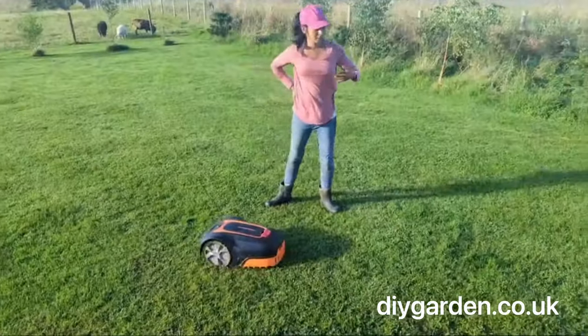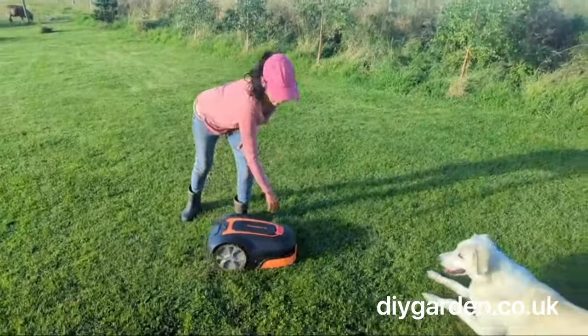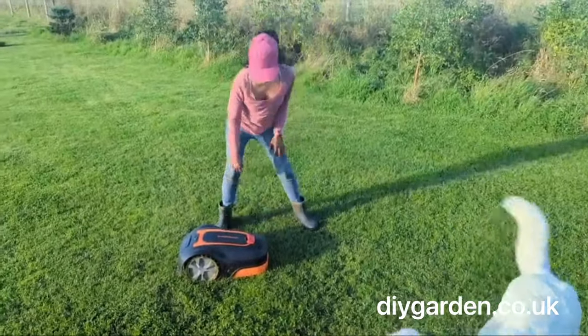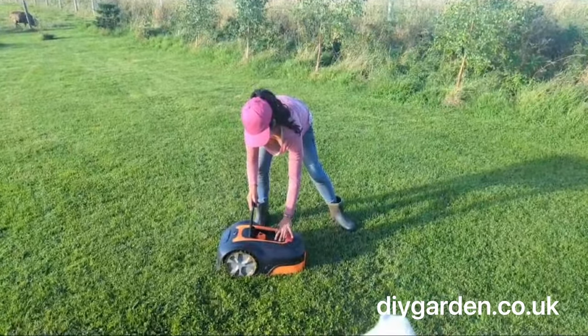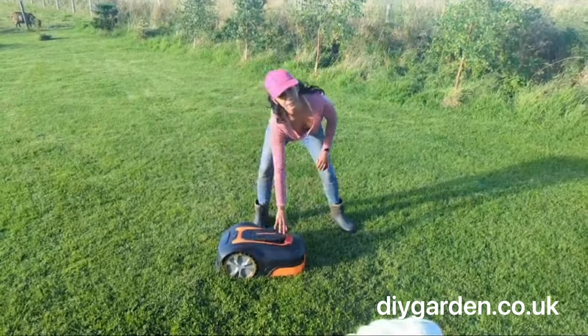So suppose that you've got an obstacle in your lawn like a dog. This lawnmower has a handy stop button. You just hit it, get the dog to move, and then you will need to unlock it and you can send it on its way again.